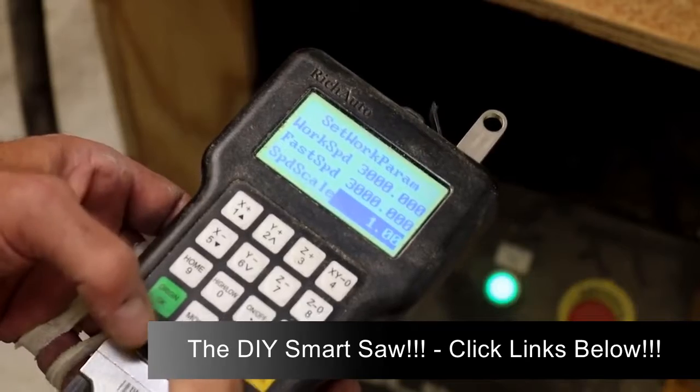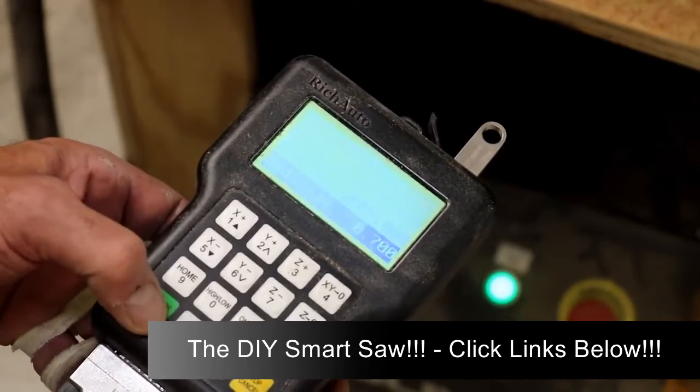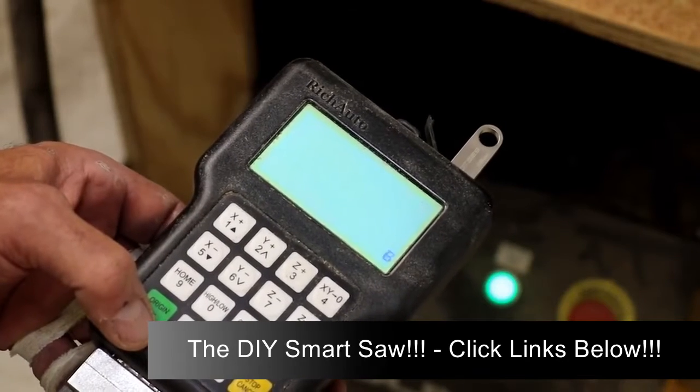Check your owner's manual for how to do this with your machine, and have a look at the companion article that goes with this video for specifics on feeds and speeds.